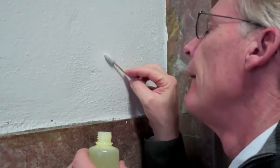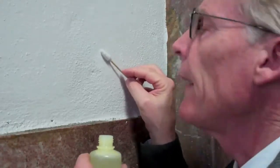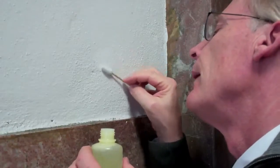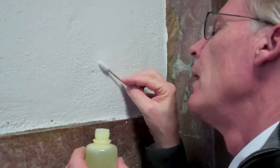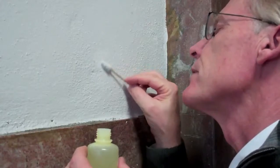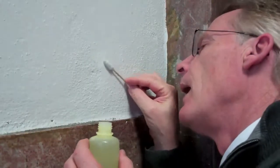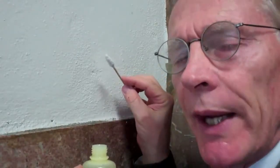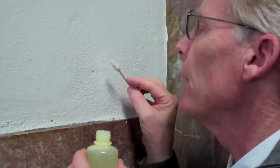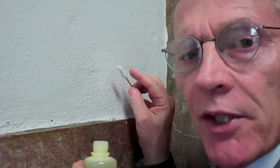This solvent eats into the paint very slowly. It really isn't appropriate for removing the white paint off the surface — it's way too slow. However, it might be perfect for taking off the residual paint once we get closer to the original mural. So it might be something we can use later, but not to start the project.